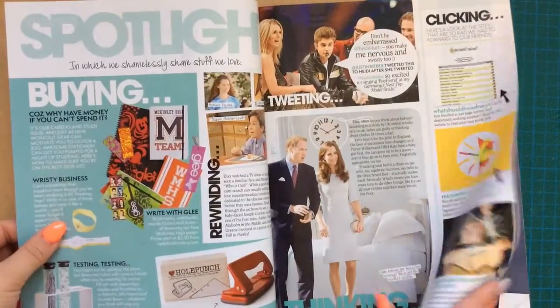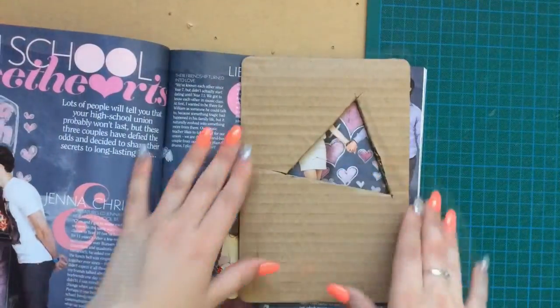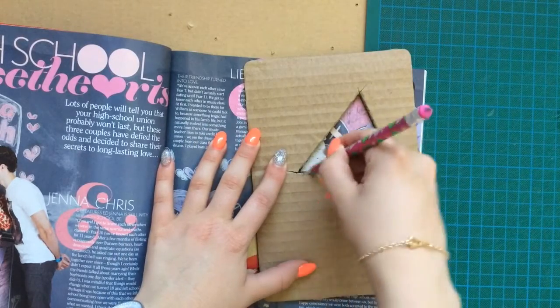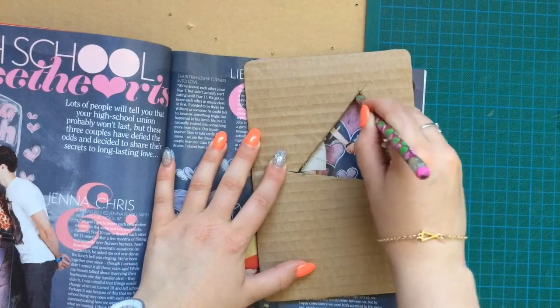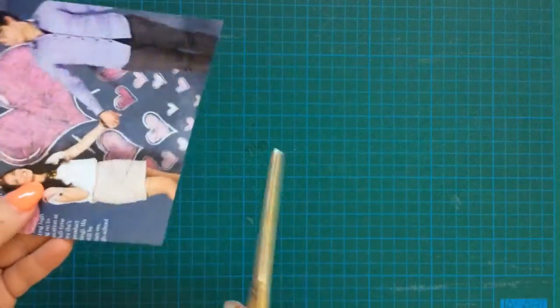Now go through your old magazines and find some nice images. So with the triangle cut out that you made, trace over the selected area, cut it out with your scalpel and then neatly cut it out with your scissors.